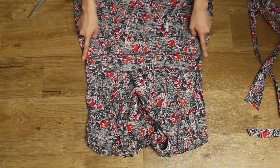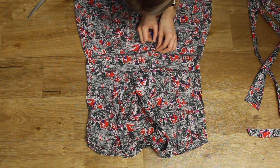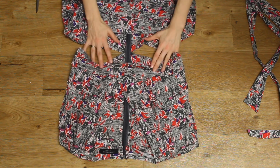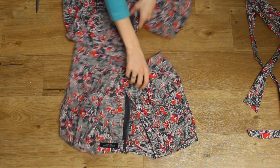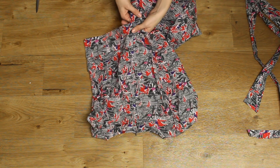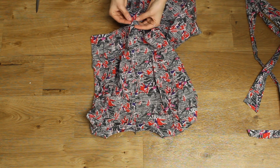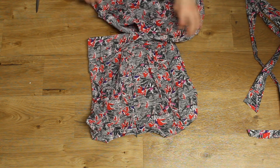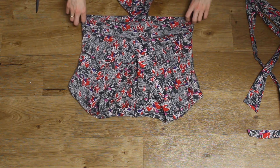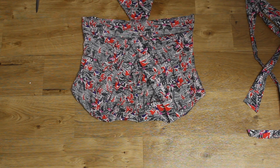I turned the dress inside out and began to unpick the bottom seam of the waistband that attached the skirt part onto the dress. It was quite sneaky in the way that I did this, as I actually worked around the invisible zipper that was already in the dress. Invisible zippers aren't my strong point yet, so I figured since it was there I'd work around it. I unpicked all the way around, up to about two stitches either side of the zipper, just so I didn't risk unpicking the zipper itself.